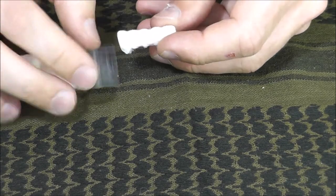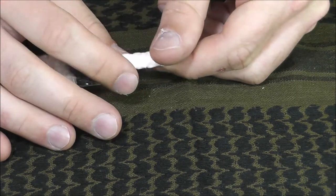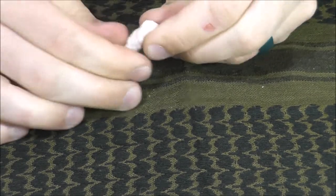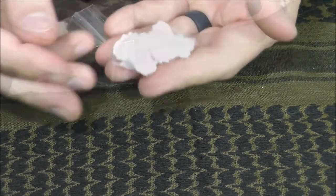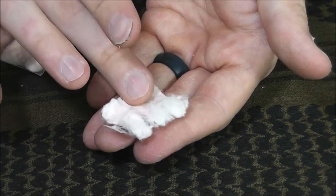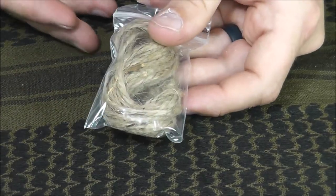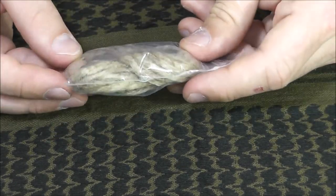Next we have six tinder quick tabs — several companies make something similar, like Ultimate Survival Technologies and Coghlan's. Essentially this is a tightly woven bundle of cotton. You can twist it and pull it apart to open it up nice and fluffy, and that's going to take a spark really well from a ferro rod. Of course if you have a lighter, it's going to be nothing to get it to ignite.